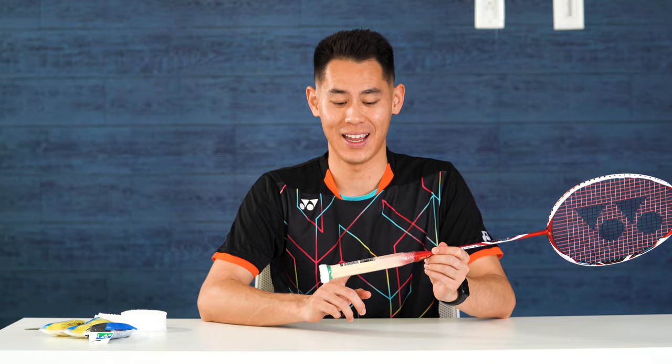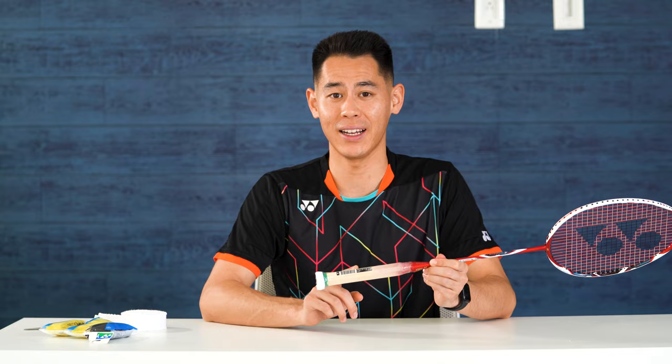I have here with me one of my ArcSaber 11, and as you can see I no longer have the factory grip. If you want to see how I prep my rackets, I'm actually going to leave a link right here that you can click where I teach you how to prep your rackets.